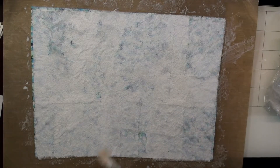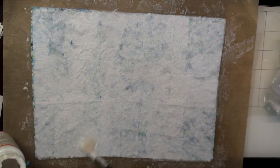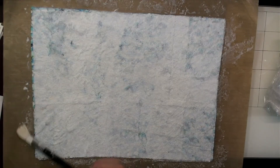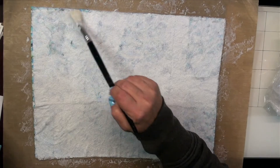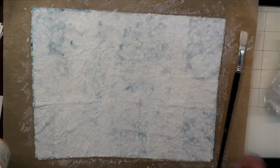I'll head off for now and then come back in this video to show you how it turned out and let you know if it was a win or a dud. I'll be back after this is done drying.